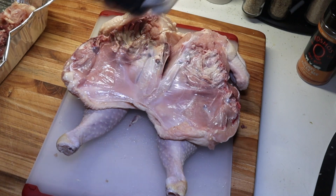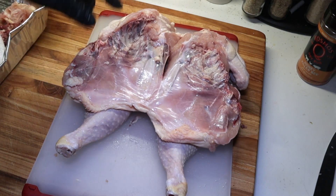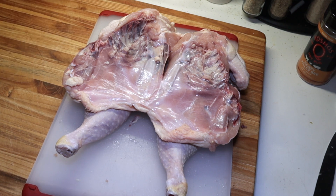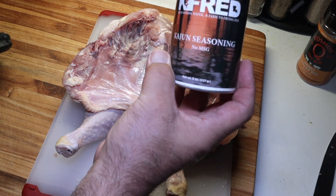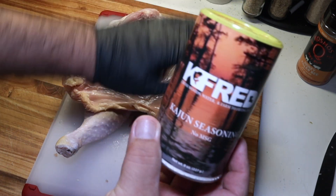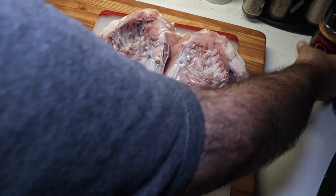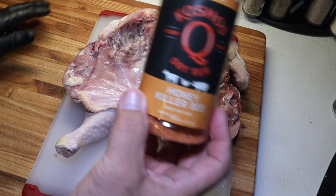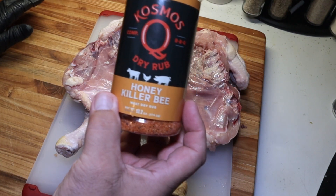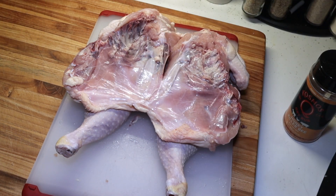I'm going to let this air dry a couple minutes. Then what we're going to do — I'll spray it down with olive oil. What I'm going to do today: I'm going to start out with some Cajun seasoning — I'm going to use my Kayfred. We're going to do a light coating of the Kayfred for a little spiciness, then we'll put the Cosmos Honey Killer B on there. We'll let this sit for a little bit, then we'll go fire up the Gravity 980. Let me let this thing dry a little bit more and I'll bring you all back for the seasoning.